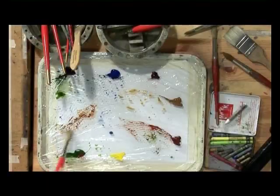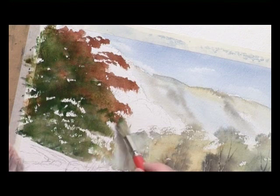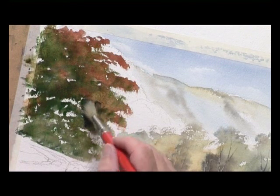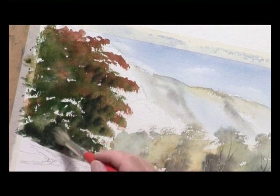Bit of Payne's Grey, bit of sap green - let's just start shaping these bits here. This is just the undercoat; I'll put the groups of foliage on in a moment. I want a dark background, because trees are dark on the inside and light on the outside. Dark down at the base there at the bottom.